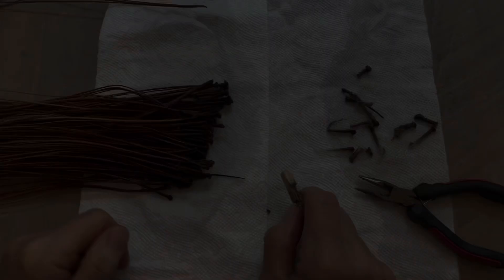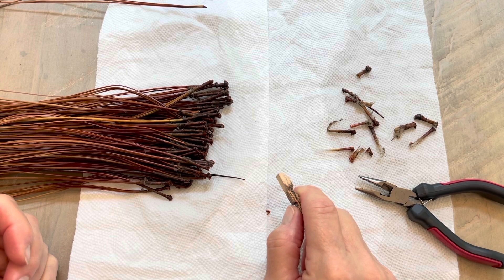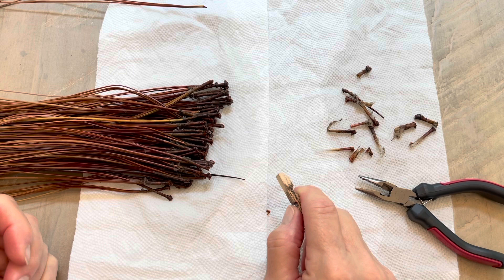That's how I cap pine needles. It does take some hand strength, but it's a good method and I hope you will enjoy it and be able to use it. Come join me again. Thanks a lot. Bye.